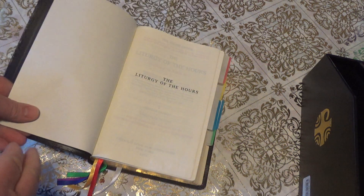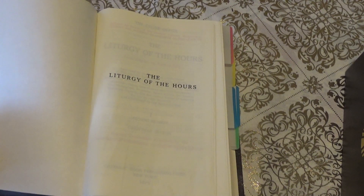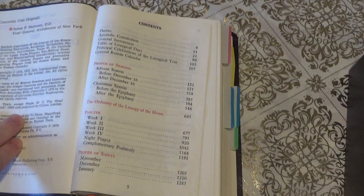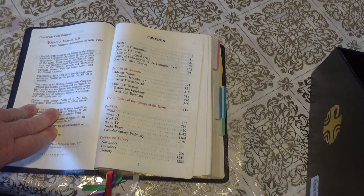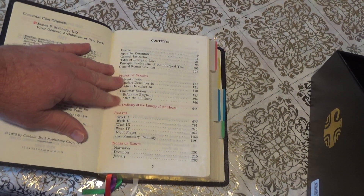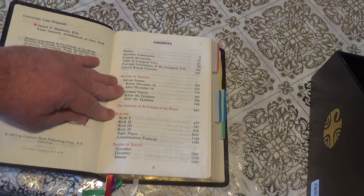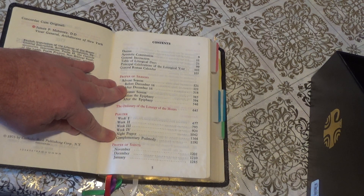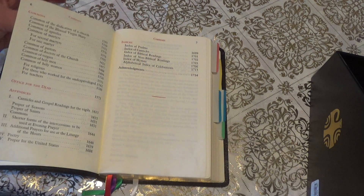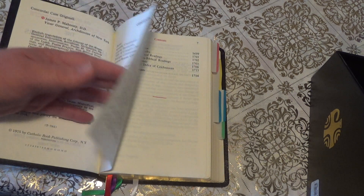What I'd recommend to get started is go to your table of contents. Inside there you'll find how the book is laid out. In the red sections you have your proper seasons, your Psalter, Night Prayer, proper saints, and Commons. And I'll kind of show you these.